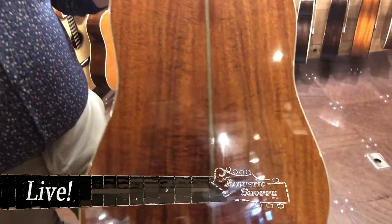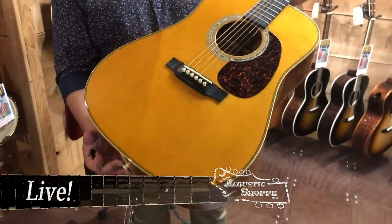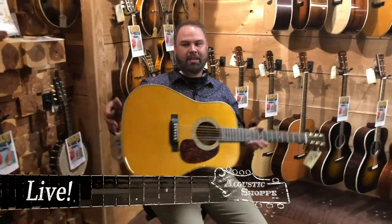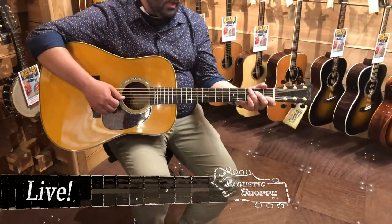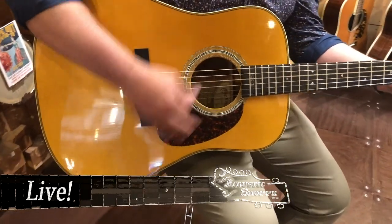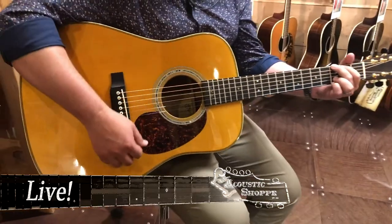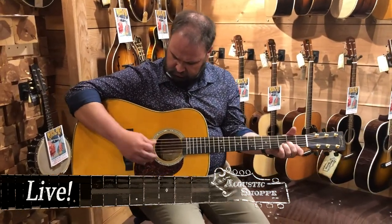I believe these are Engelman spruce tops — beautiful Koa in a dread. Has the ivory binding. I think it looks very attractive with that thin abalone rosette. A good sounding guitar. This guitar is in excellent condition for its time period. This is number 109 out of the 252 that they built of this. It's a fabulous sounding guitar. It feels like an inch and three quarters — I haven't measured it. A good sounding guitar.